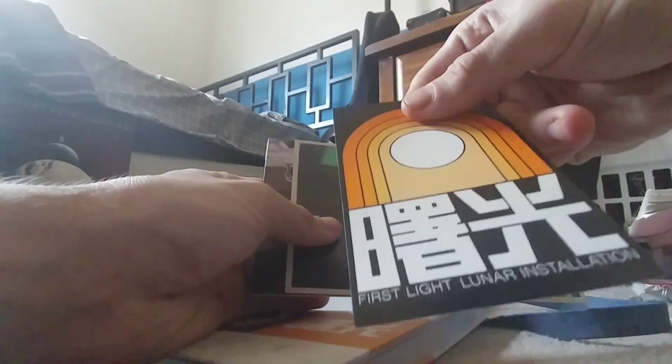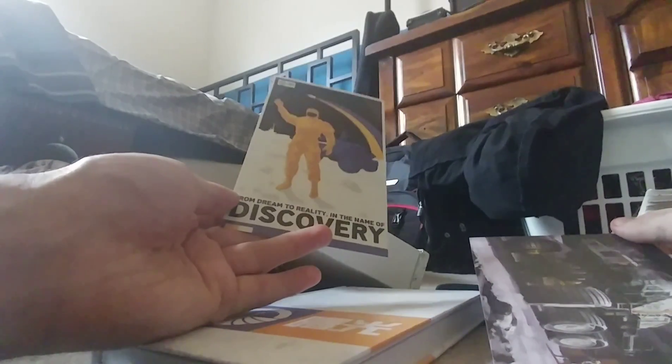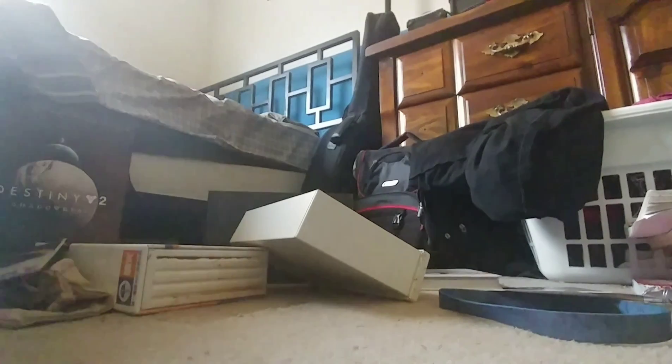Let's see — gonna guess a little sticker: First Light. Oh — these are postcards! These always seem to come with Destiny. Oh that's a nice one: 'From dream to reality in the name of discovery.' Let me take a quick look through this book and then we'll get on to the main event. Wow, this is really nice — it's also got that new book smell. I don't know how much you can see — there are a lot of blank pages. It must be one for you to write in. That's really nice, I like that a lot.